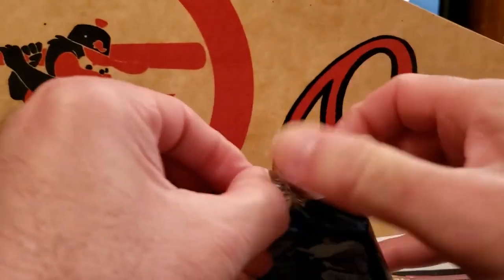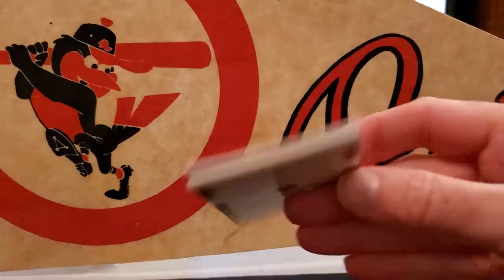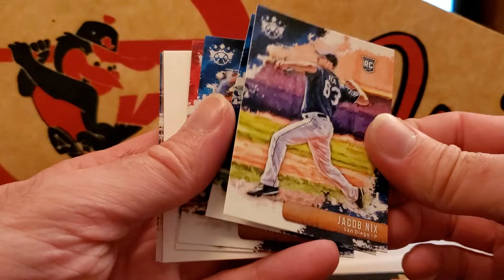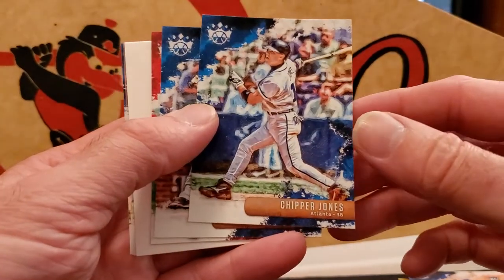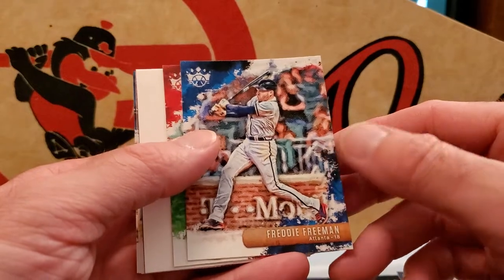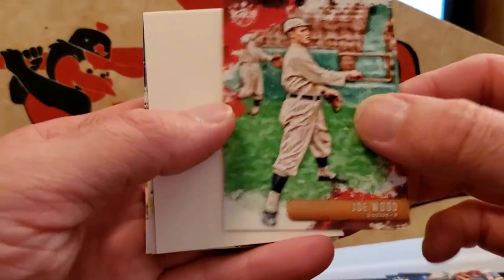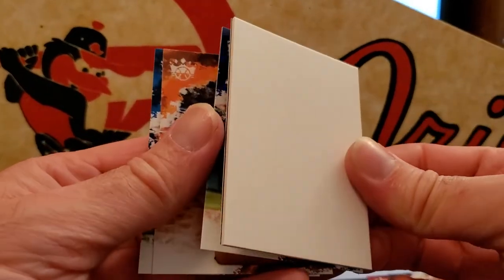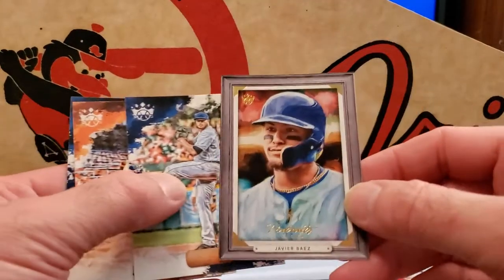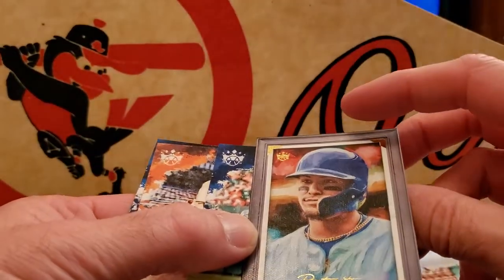On to pack two: Jacob Nix, Chipper Jones — recent Hall of Famer — Freddy Freeman, Joe Wood, and a filler card.